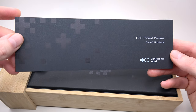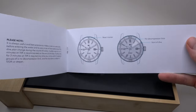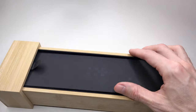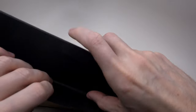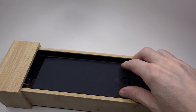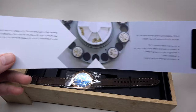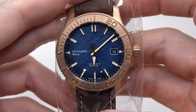Inside the box there's a lot of information about the watches — you can see how to operate it. Next there's a polishing cloth, very soft. And there's also a warranty card. About the warranty I will tell you later — it's something very impressive.